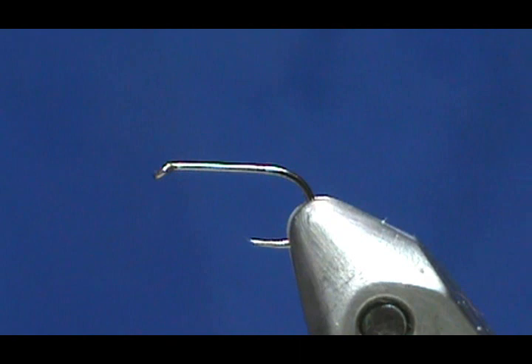We're going to give you the beginner version on this. The materials we're going to need are very simple — just two materials and your thread. This is peacock herl, and also a grizzly hackle. That is all you're going to need, along with black thread.